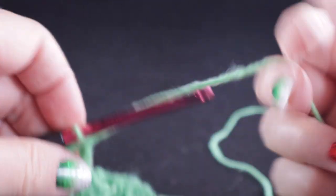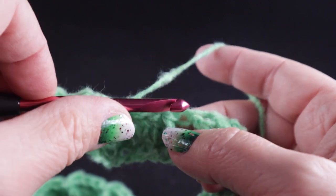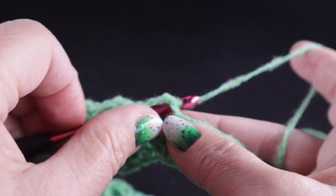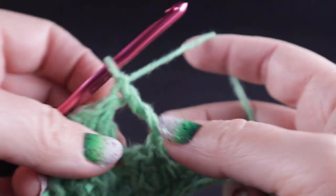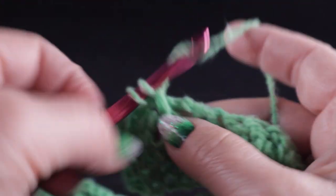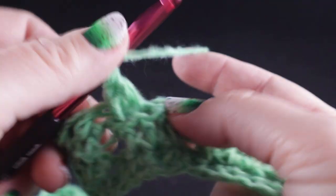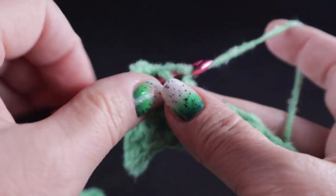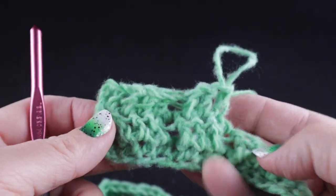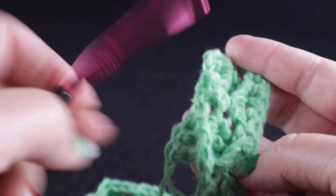I'm going to do that again for you. Skip the next three stitches, which are double crochets — one, two, three — and in the next stitch, which should be a treble, you can look at the back side to confirm that's the top of that treble. We work a treble crochet working in front of that treble, then work double crochets in each of those three skipped stitches. You can see the arrows forming on the front side just like that.